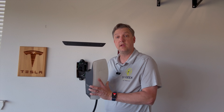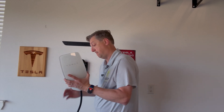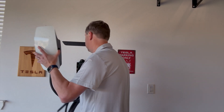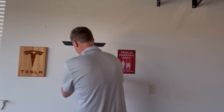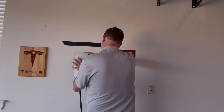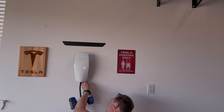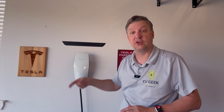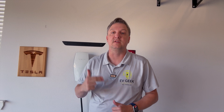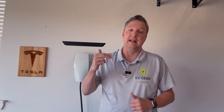Let's pop this on and get it screwed in. We got it locked securely in place. Let's go over and turn that breaker on. We should see a green light pop up, and then we'll walk through the steps of what you need to do to connect this to your Wi-Fi.